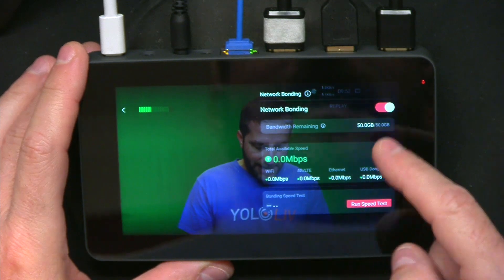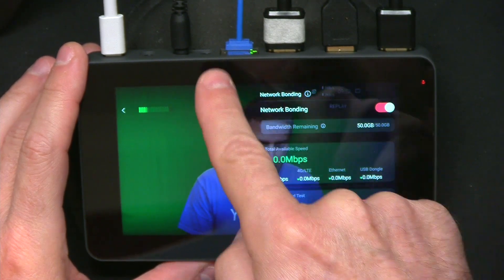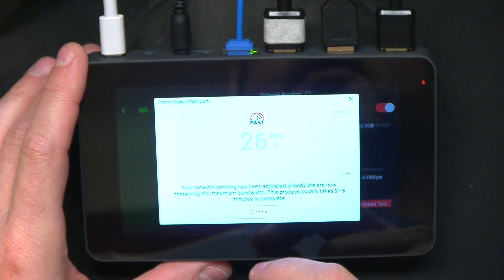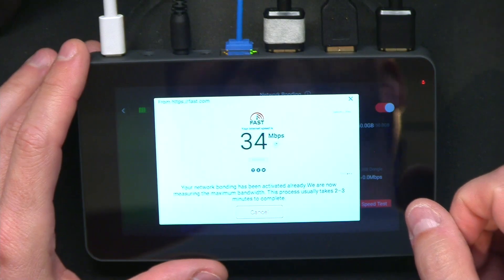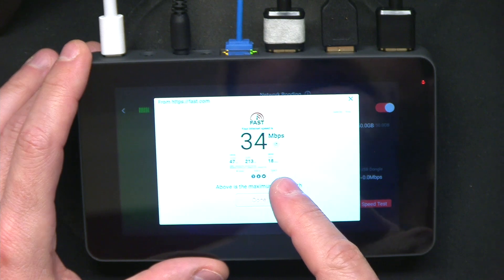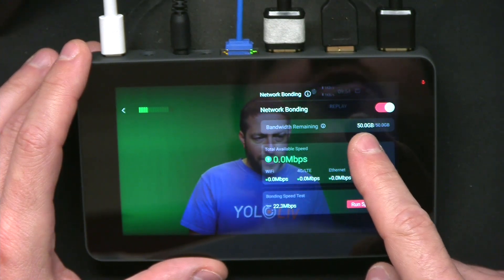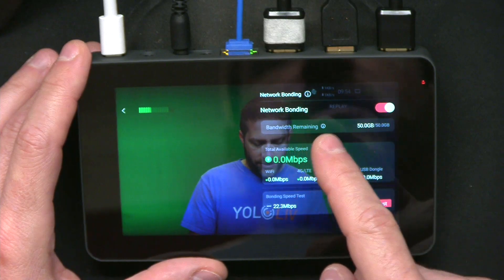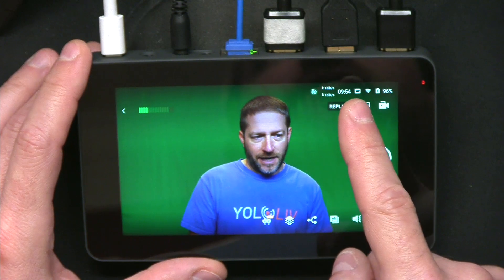When you go into a standard event, you will see a new icon at the bottom — this is your bonding. Clicking on it shows much the same interface as on the outer page, and you can run a speed test. I have both Ethernet and Wi-Fi connected, so it will run this test for both the built-in Ethernet and Wi-Fi and give me the combined score. The maximum bandwidth shows 34 down and 18 up, and the combined bonding speed test result is 22.3. You can buy different packages — mine shows 50 gigabytes remaining — and you can turn bonding on and off.